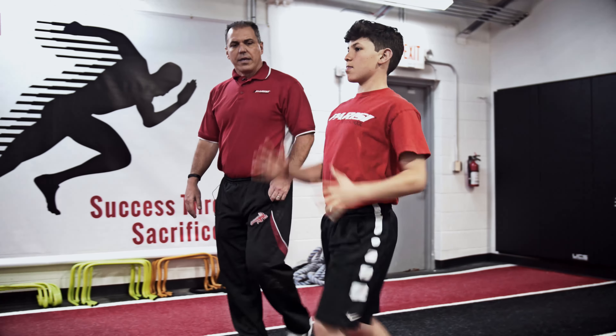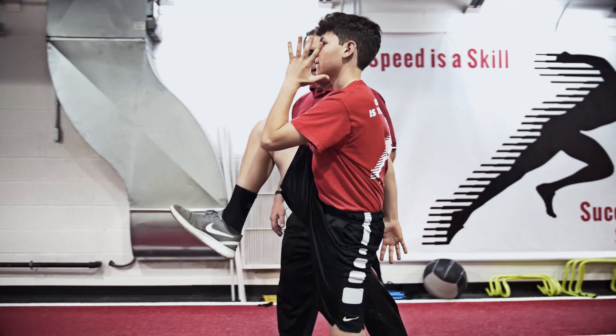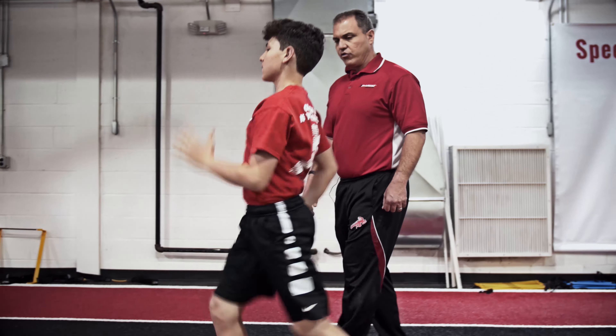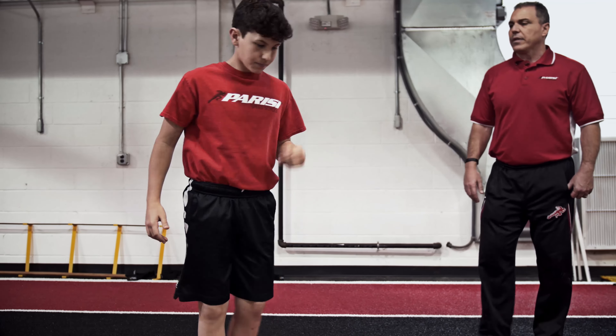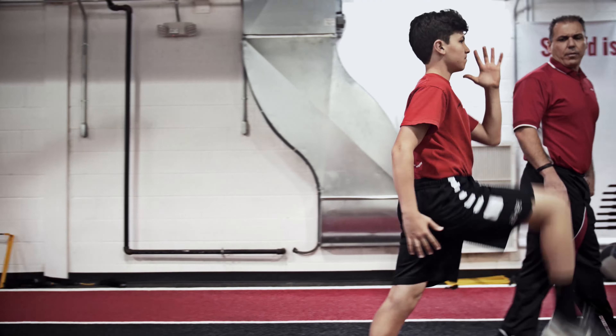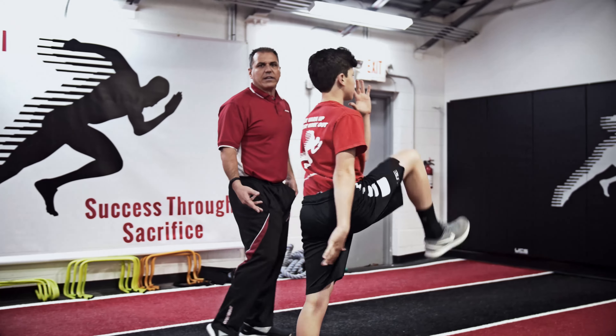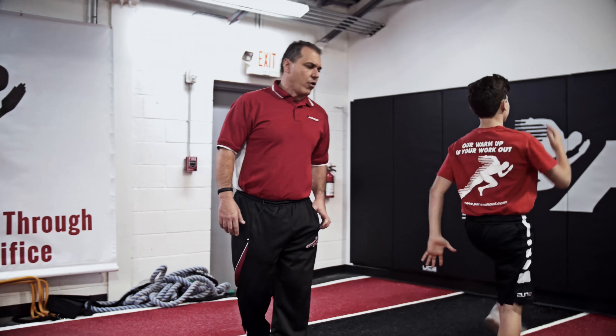Let's do a simple high knee march. See how the knee is just coming up? Look at that lift — look at the spine, nice and strong. Good job. Now spin around and come back the same way, and we're going to add a little more speed and rhythm. He's really working on knee lift; he's not crashing into the ground, he's coming down under control.